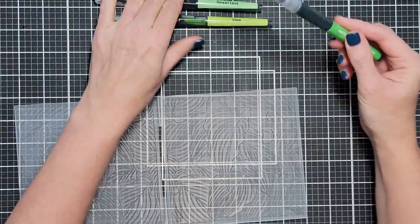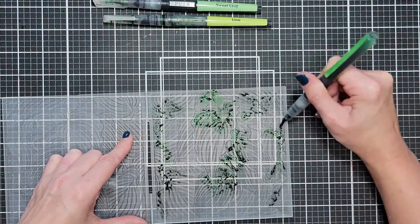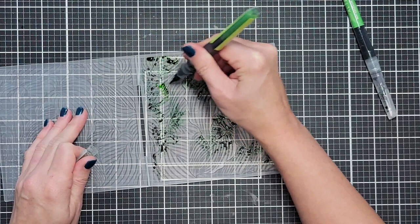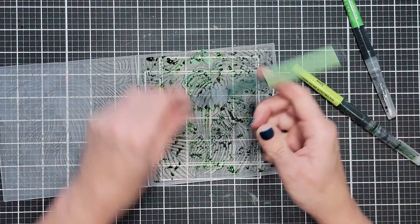We're going to take the pigment from the watercolor brush markers and scribble it over our image. I'm using Just Green from the Autumn Festival set, Sweet Leaf and Lime from the Tropical Fiesta set. These greens are all going to blend very well together and won't create mud — which you do have to be careful about if you're using colors that don't blend well.